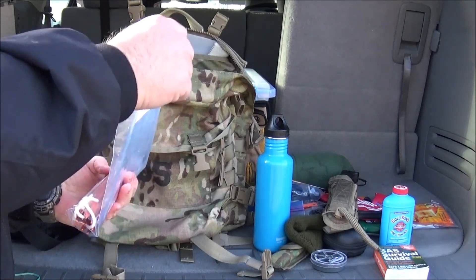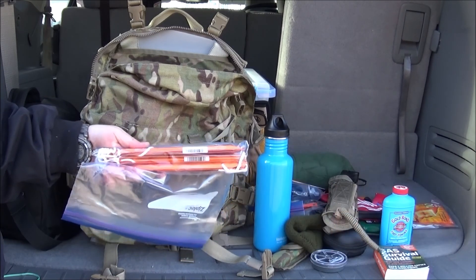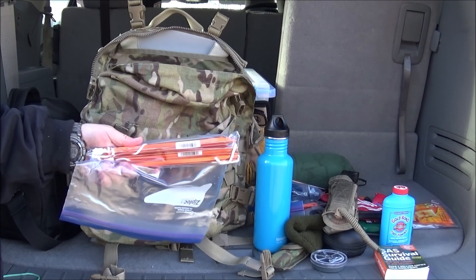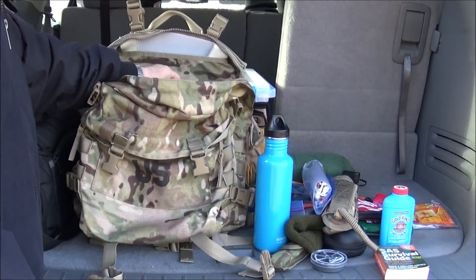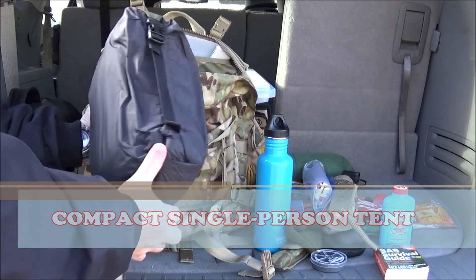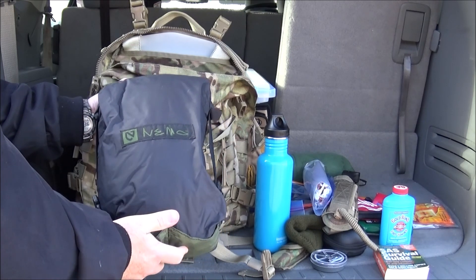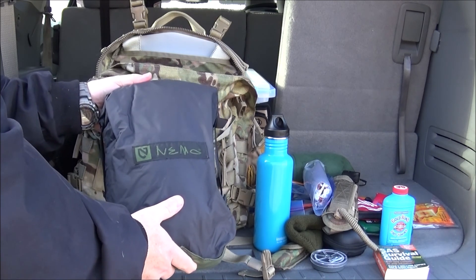Inside here for my shelter, I carry some extra stakes. The particular shelter I have comes with shorter stakes, but I got some extra longer stakes for inclement weather and windy situations to provide that extra hold into the ground. This is my shelter — just a single-man tent, very compact. This particular one is built by the Nemo Company — a little on the expensive side, but I picked it up at a yard sale. I've set it up a couple of times already and I really enjoy it. Nemo does a good product.